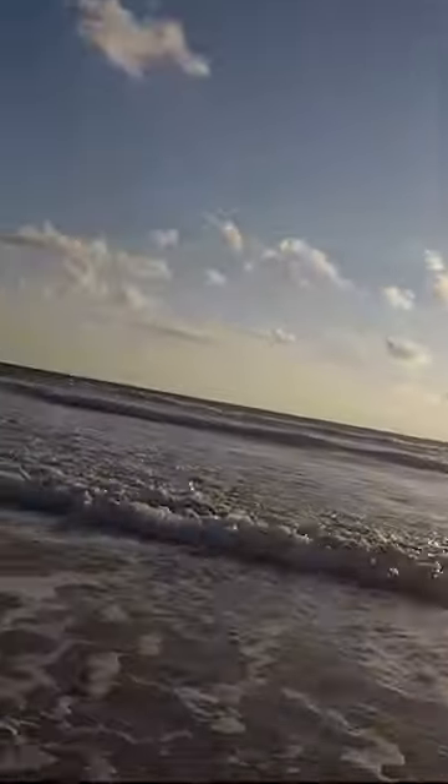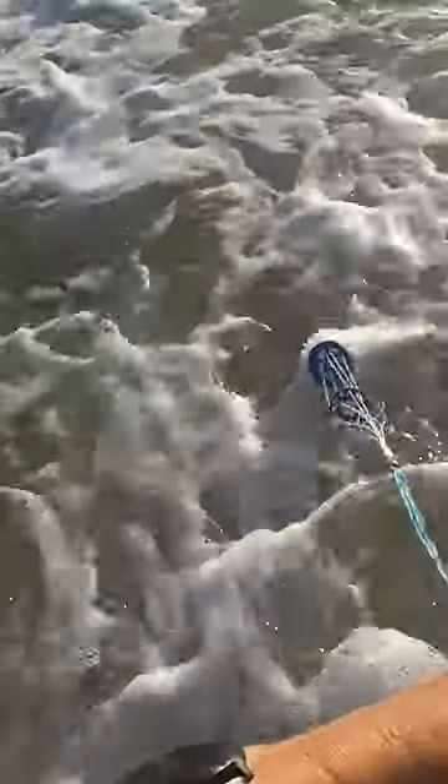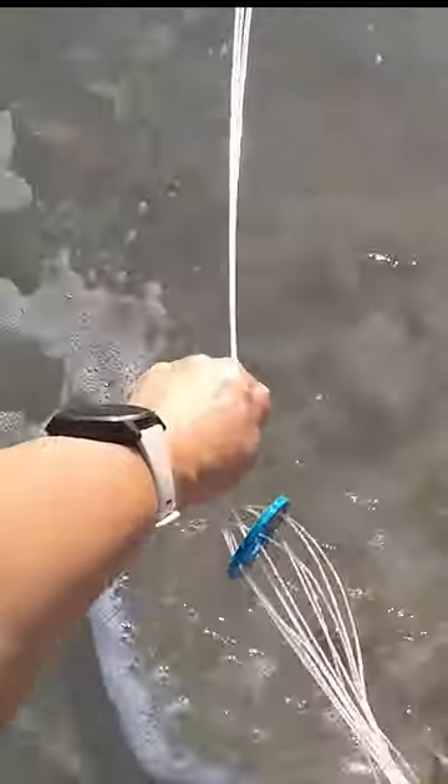Oh, I got some! You can see them in my net there. The little tugs — you can't pull this too hard. Kind of forms like a little bag. Check that out. There's tons more in there though. I'm going to get more.